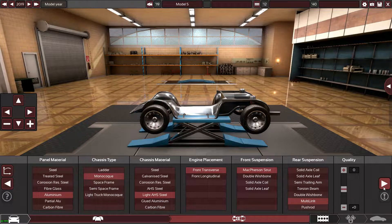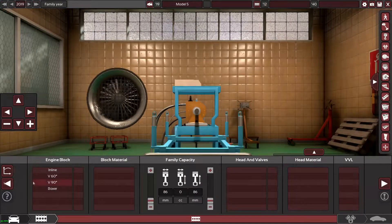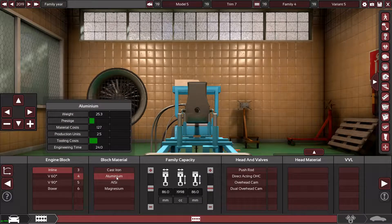It could be double wishbone, I'm not sure. I should probably research this before flying off with it. By the looks of the Mercedes website picture of the A35, it's got a normal McPherson strut, so we're going to go with McPherson strut and multi-link at the back. Then we're going to create an inline-four made out of aluminum for the block.